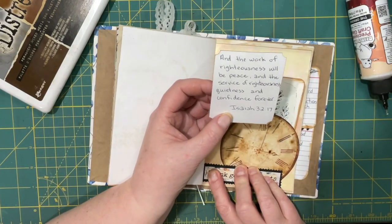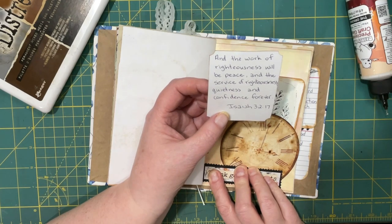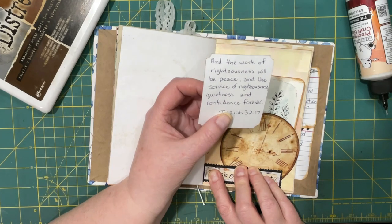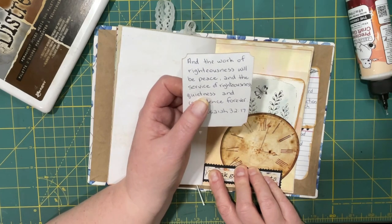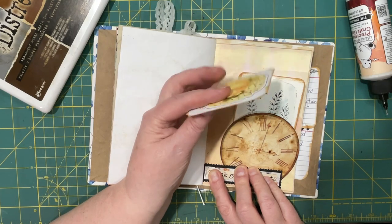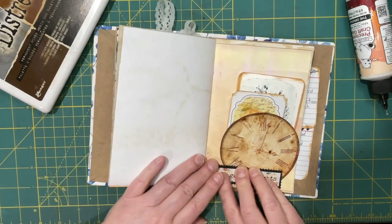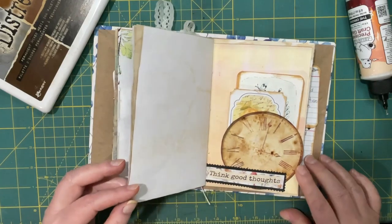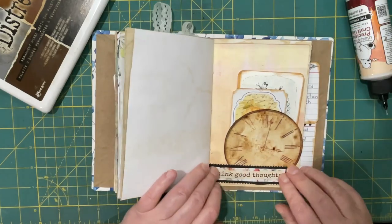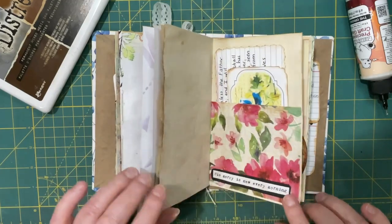Isaiah 32 verse 17: 'And the work of righteousness will be peace, and the service of righteousness quietness and confidence forever.' I think that's so good because the more you know him, the more quiet you are inside, and the more confidence you have that he's going to keep his promises. I really like that. That's two verses — we could put something else up top if we really wanted to, but I'll think about that.